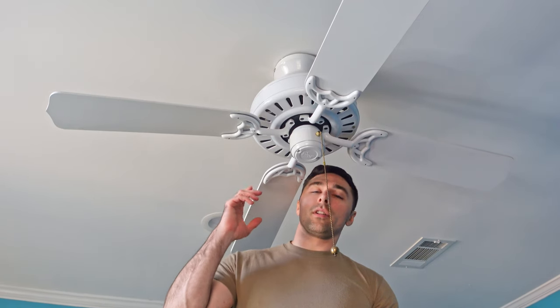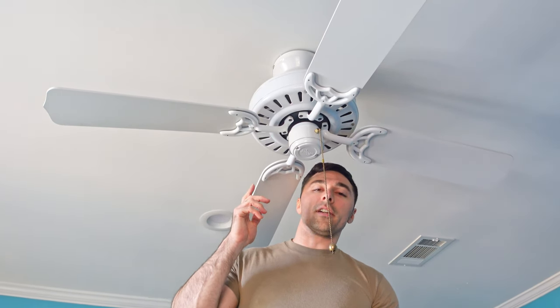In today's video, I'm going to show you how to remove and install a brand new bedroom fan. First step is make sure you have turned off the power for your fan at the breaker.